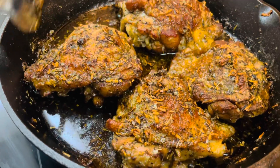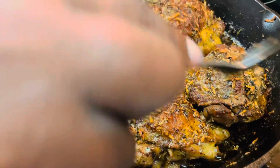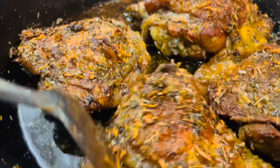It's ready. It's so good — it looks so yummy. And it is yummy. I'm going to try it.